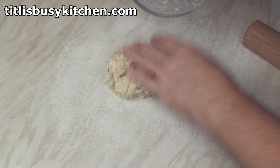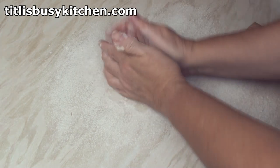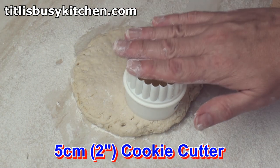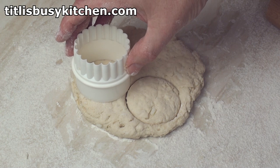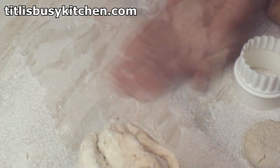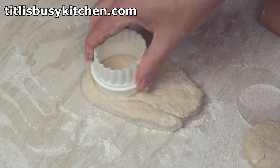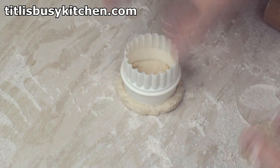Turn the dough out onto a lightly floured surface and then with floured hands pat the dough together and press it out to about half an inch thick. Now use a 2-inch cookie cutter to cut out some biscuits and press straight down. Pick up the leftover dough, add a bit more flour to the surface and press out the dough to half an inch thick again. The less you manhandle the dough the more your biscuits will rise.